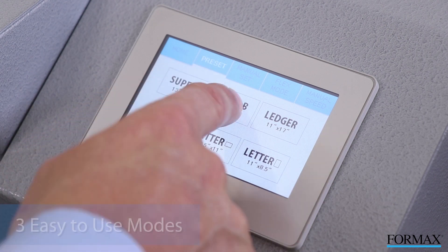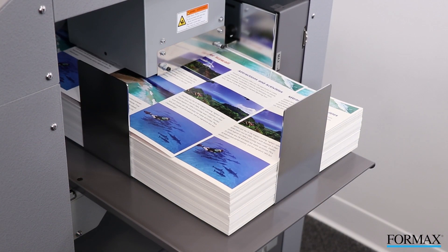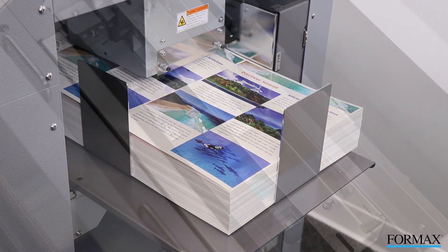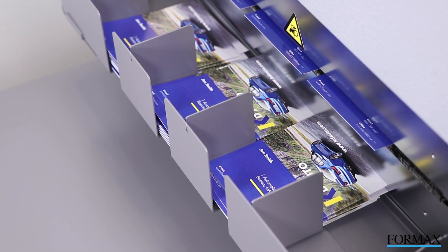The color touchscreen control panel offers three modes for quick and easy operation: Preset for the most common formats and sizes, Manual which modifies the preset jobs, and Flex mode for the greatest customization.